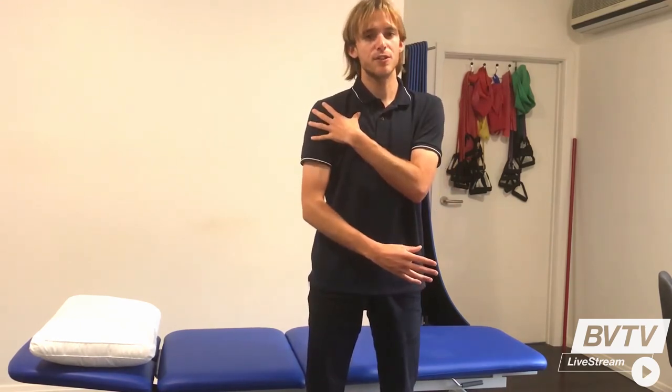With these exercises you can add in a small weight like a one or two kilo dumbbell to make it a little bit more challenging. But make sure if you do have any shoulder injuries, or you're unsure if these exercises might be suitable for your situation, to speak to a trusted healthcare professional.